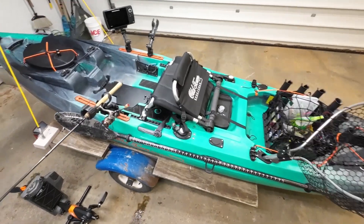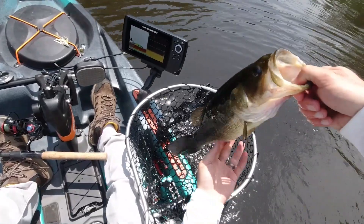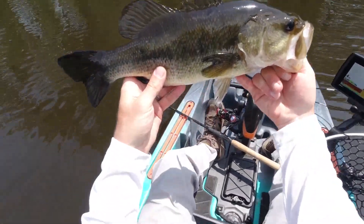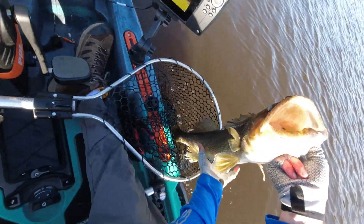I've had my Sportsman 120 PDL for about two years now and I've done a lot to customize it for my needs to make it the perfect fishing kayak for me. I wanted to go through what I've done the last couple of years to get it just right, in my opinion at least for my needs.